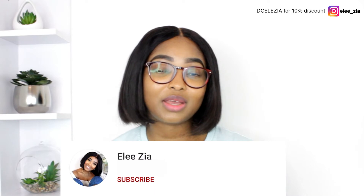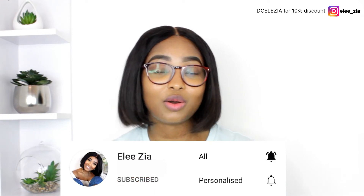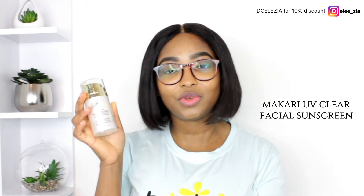Hello everybody, this is Alesia and this is a skincare channel. If you're new, kindly subscribe and turn on the post notification. I basically do reviews about skincare products. So today I'm going to discuss the Makari UV Clear Facial Sunscreen.